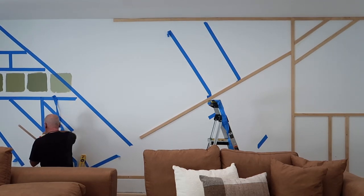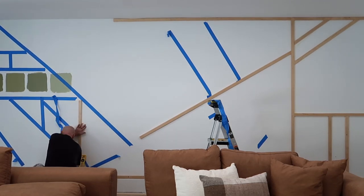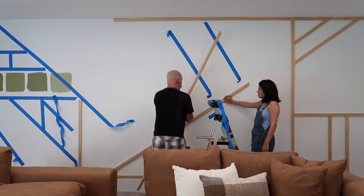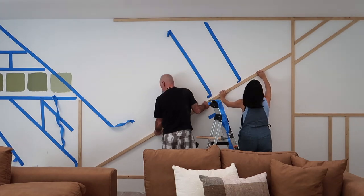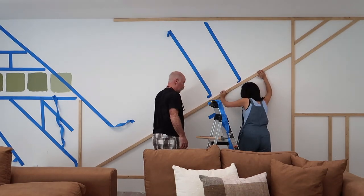Then you're going to want to take just a couple of nails and nail that wood piece to the wall as well. This isn't going to keep the wood extremely secure on its own — what's really going to secure it, as you'll see later on, is that we're going to be caulking every single side and edge between the wood and the wall, and that's what's really going to keep it firmly and securely in place.